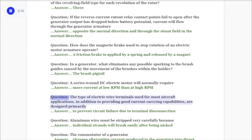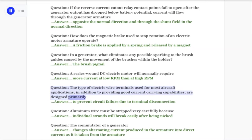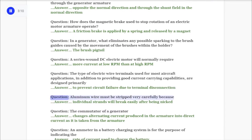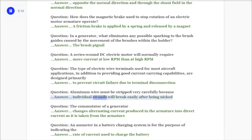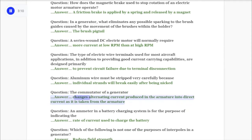Question: The type of electric wire terminals used for most aircraft applications, in addition to providing good current carrying capabilities, are designed primarily to answer: prevent circuit failure due to terminal disconnection. Question: Aluminum wire must be stripped very carefully because answer: individual strands will break easily after being nicked.